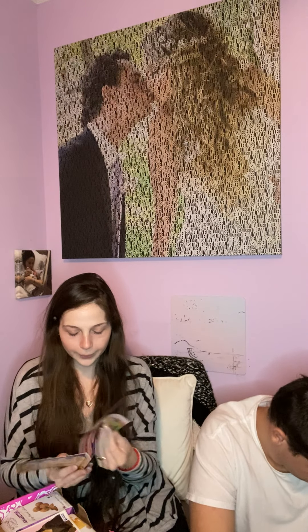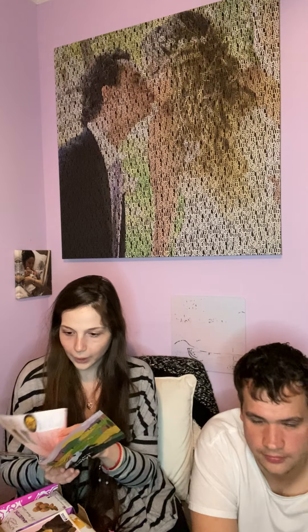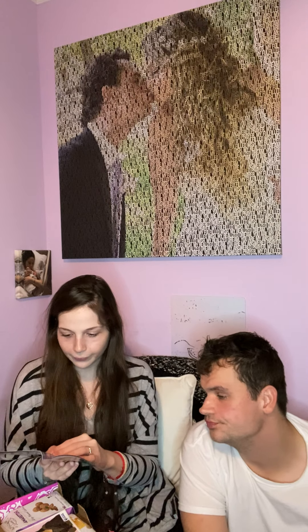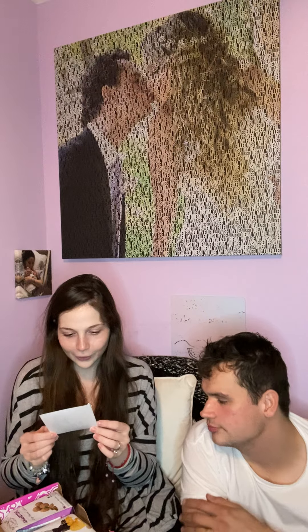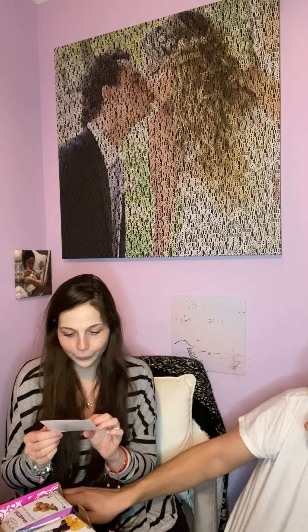They give you a little booklet that tells you about Italy and some fun facts. Let's see the first item. Greetings from Italy — birthplace of the world's most valuable painting, the Mona Lisa!